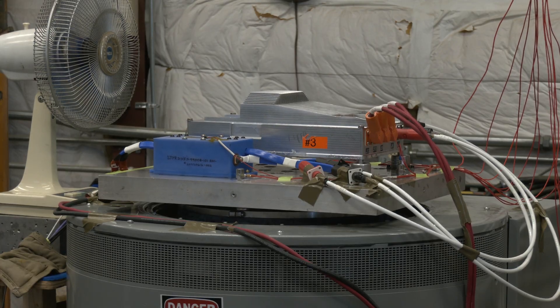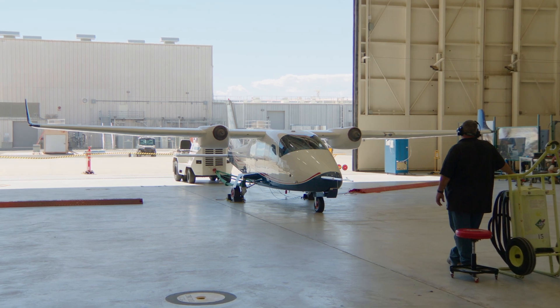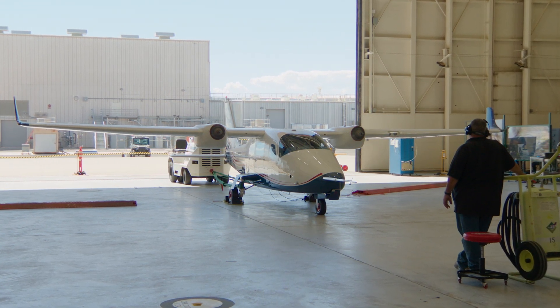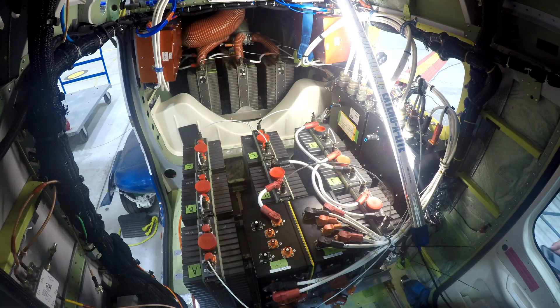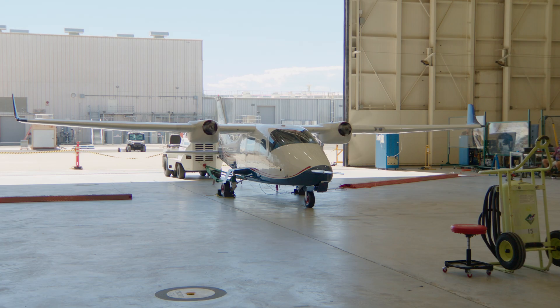In the coming weeks, the X-57 aircraft in the MA-2 configuration will begin a series of test flights. Each flight will expand upon the other with data collected to understand aircraft operation and performance. The primary goal of the X-57 project is to share the aircraft's electric propulsion-focused design and airworthiness process and technology with regulators and industry.